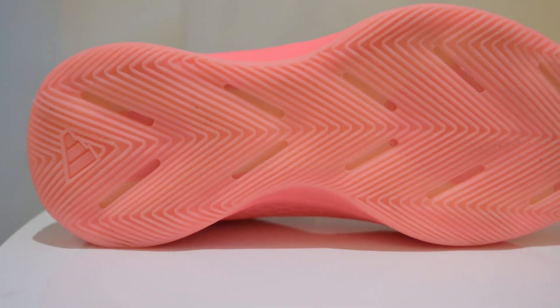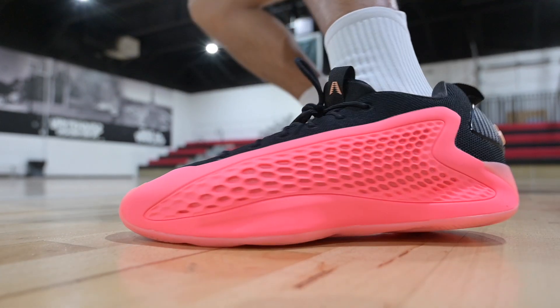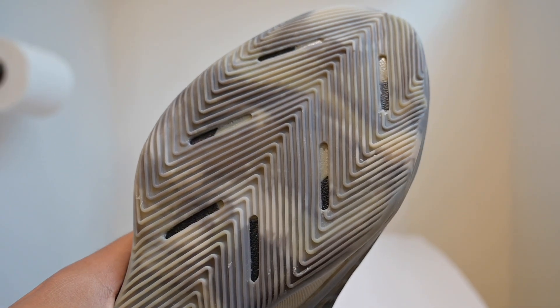Now let's get into the good stuff, starting with the traction. These have the exact same herringbone pattern as the AE1 Mids, so what you're going to get is phenomenal grip. These guys grip on clean and dirty courts with no problem at all — stop-on-a-dime grip, you can do all your moves with full confidence. I don't really remember sliding out much at all. I also noticed the Ascent pair with the marble look had slightly worse grip than the AE1 Low Murals, but the difference was negligible.